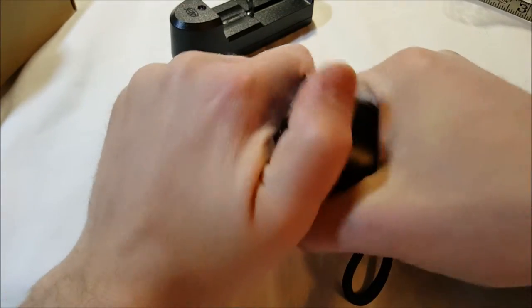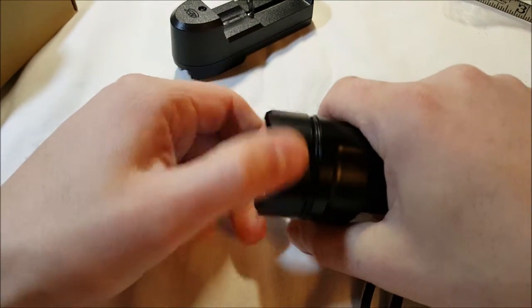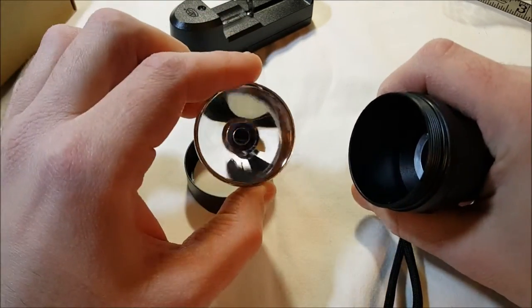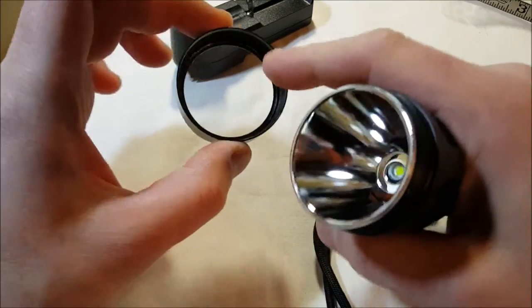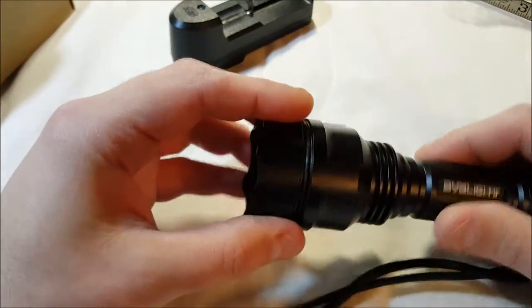On the top, there's another O-ring to keep the water out. There's a really big reflector and the LED down inside, of course. This is glass, by the way — the actual glass. A lot of them use plastic, but glass is nice, of course.